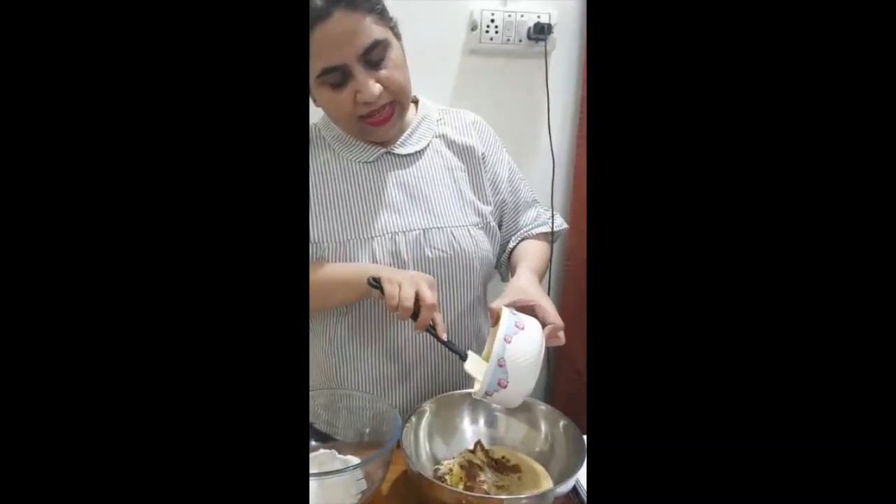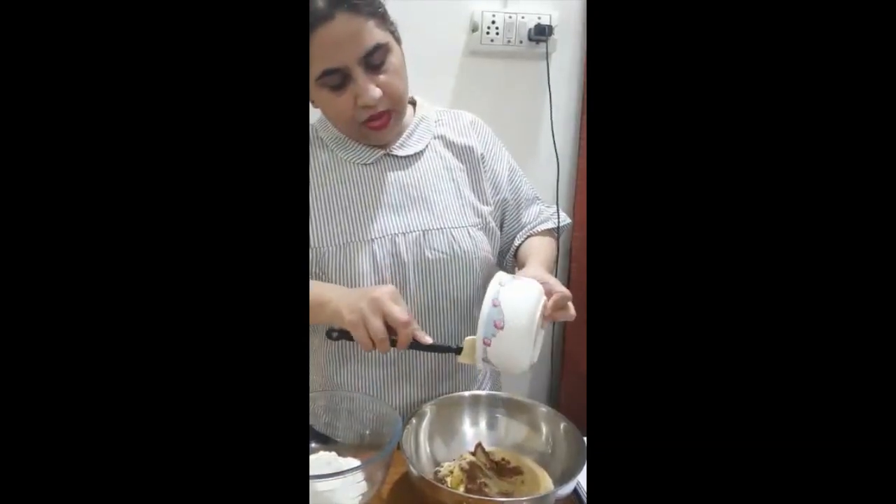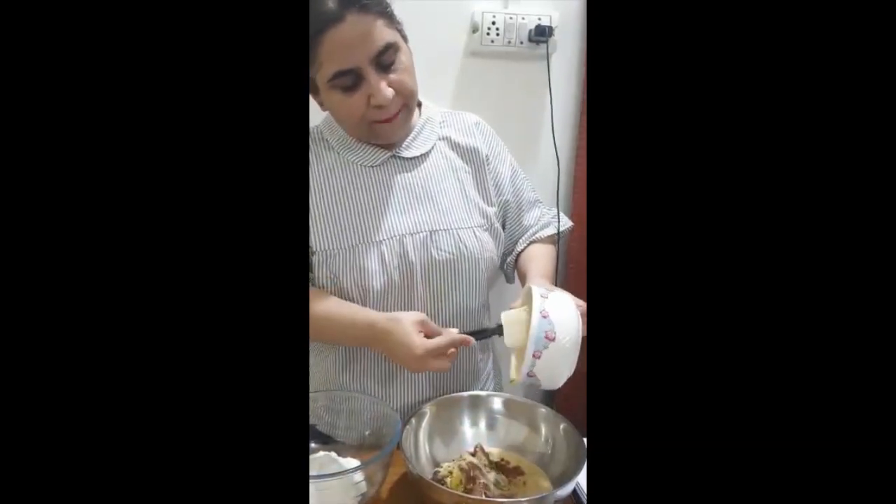I am going to take all these ingredients and put them in a double boiler to melt them, and I will just come back.